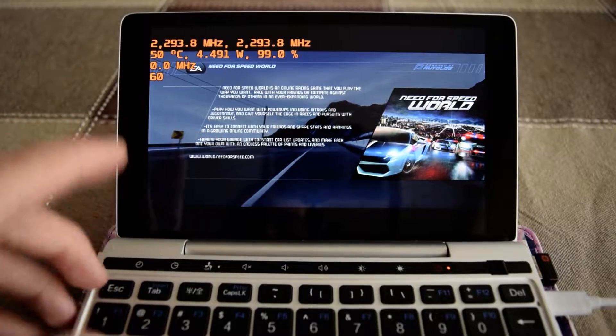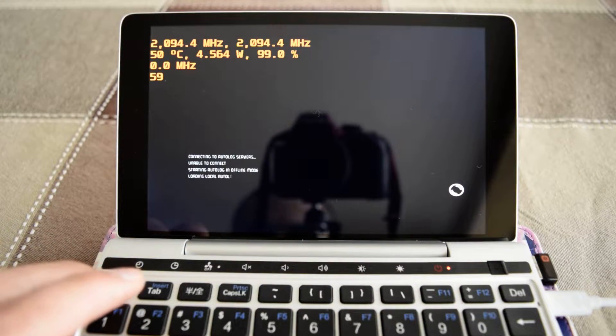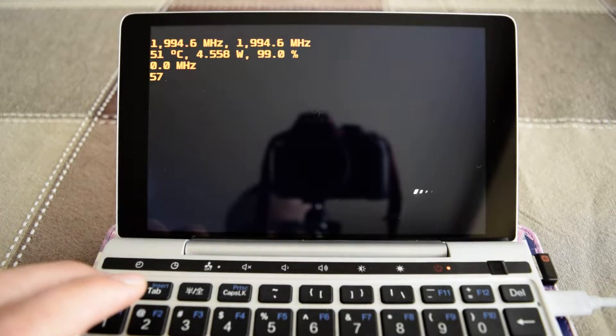Keep in mind that the frequencies are not running under load at the moment because there's nothing to render yet. Once you start playing, you should see what the real frequencies should be.